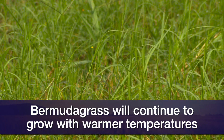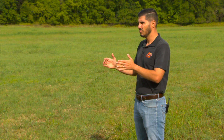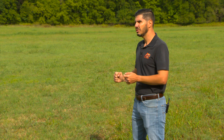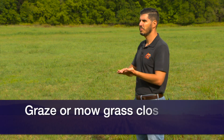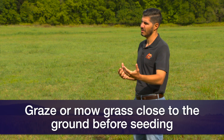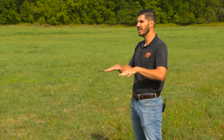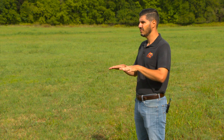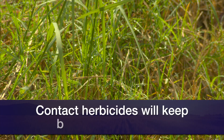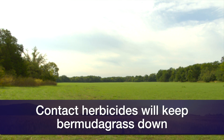That's why it's very important if you are planning on interseeding during the next weeks: first, graze the Bermudagrass pretty close to the ground or mow it close to the ground. Then it's also a good idea to apply a contact herbicide such as paraquat, because this herbicide can knock down the Bermudagrass leaves and give an advantage to the wheat during the next two to three weeks when it's coming up and very delicate.